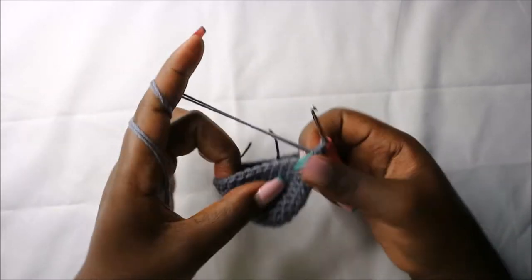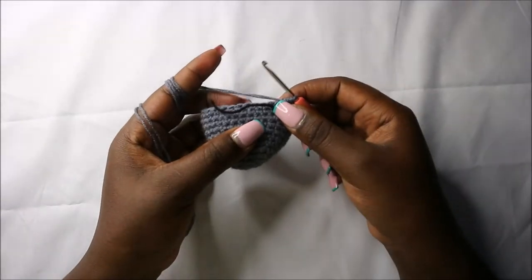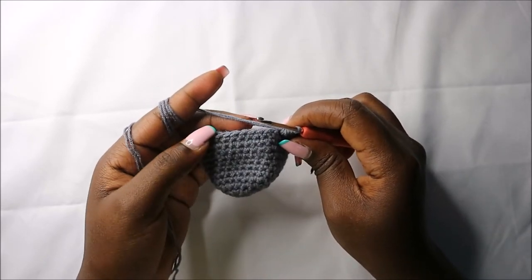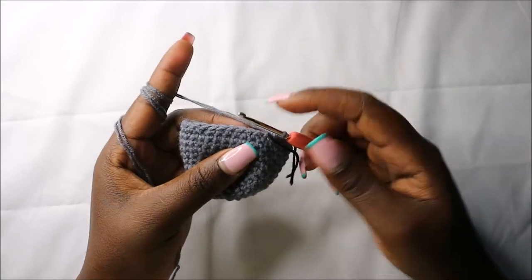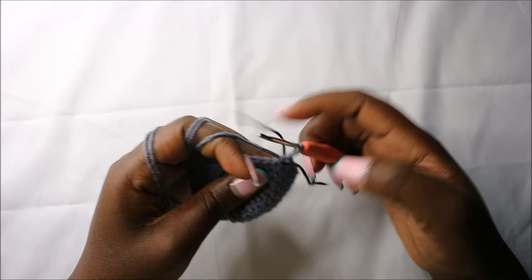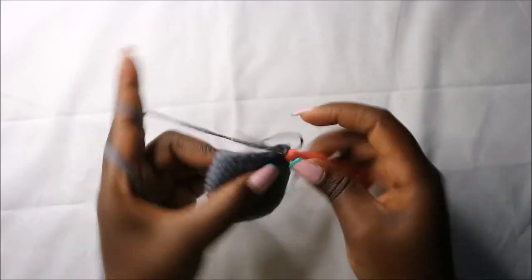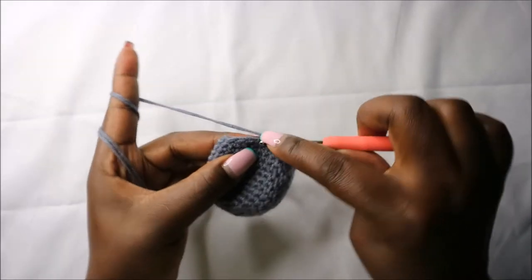In the 15th row we are going to do five single crochets then decrease and repeat that four times for a total of 24 stitches. Do single crochet one, two, three, four, five, and decrease. Repeat that again three more times.